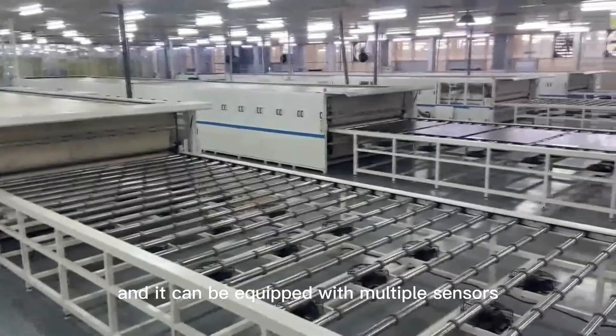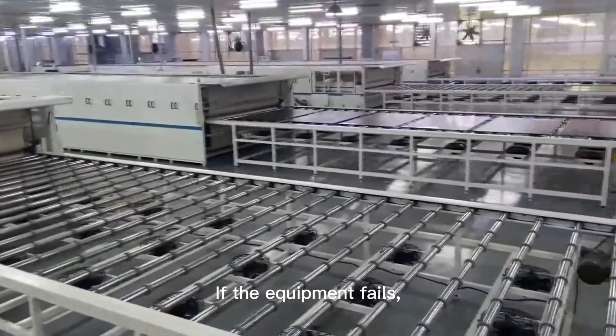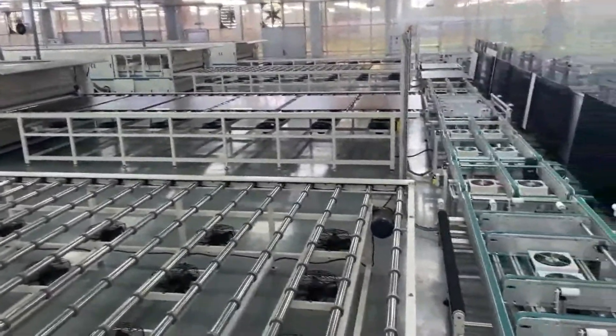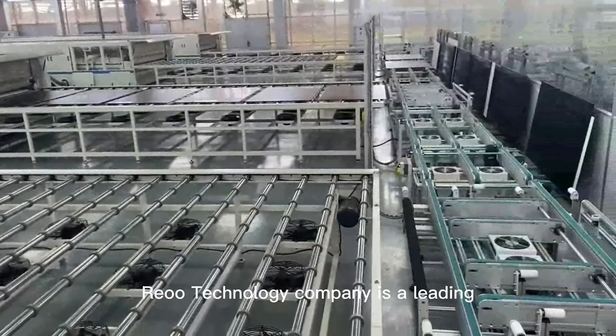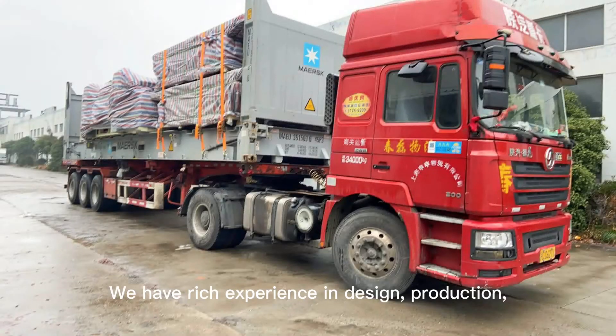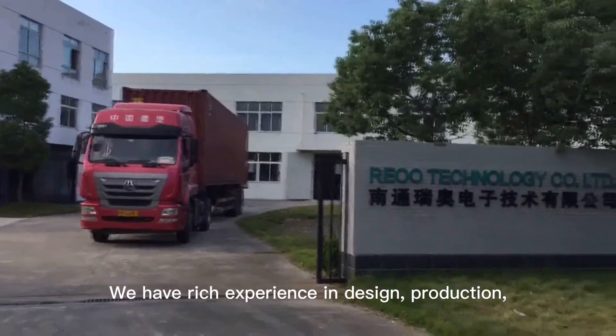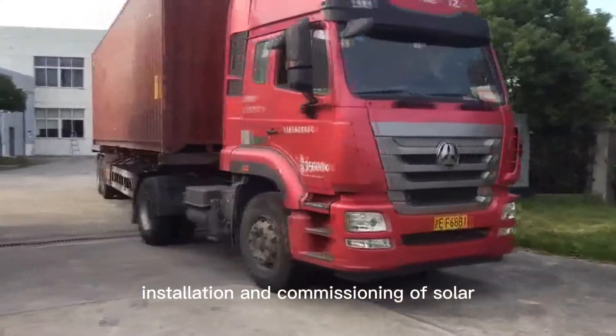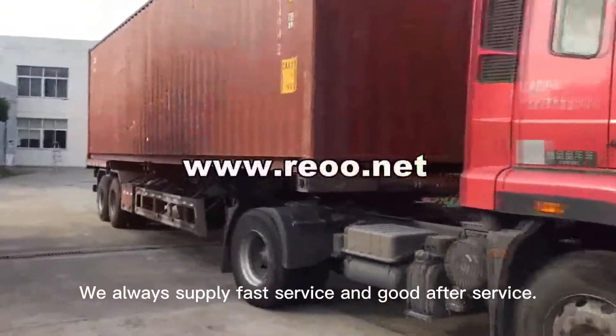The safety protection measures of the equipment are relatively complete. It can be equipped with multiple sensors — if the equipment fails, it will automatically alarm and display the fault information. Ryu Technology Company is a leading manufacturer of solar panel machines in China, with rich experience in design, production, transportation, installation, and commissioning of solar panel production equipment. We always supply fast and reliable after-sales service.